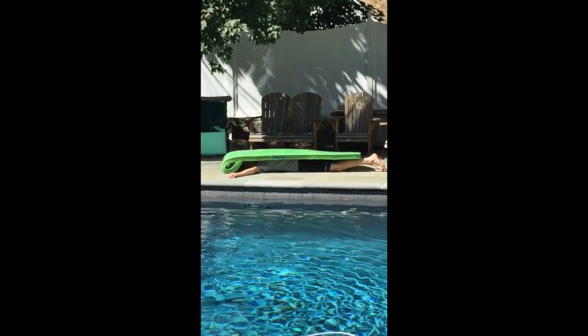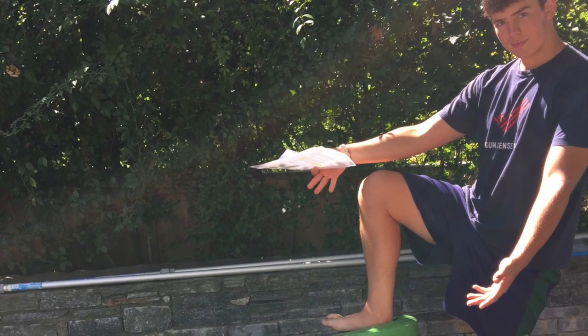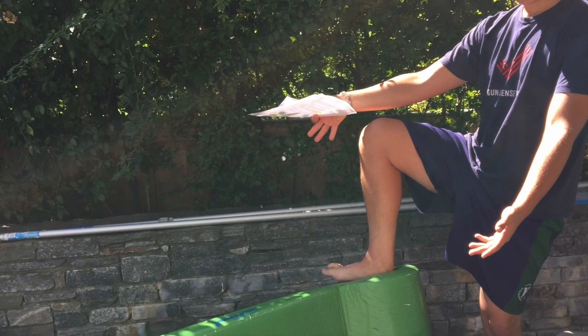On a hot summer day, use the Water Pro as an umbrella — no more sunburns! Use the Water Pro as a chair; your legs will be praising the Water Pro. Some may even say that when empty, the Water Pro takes up too much space.